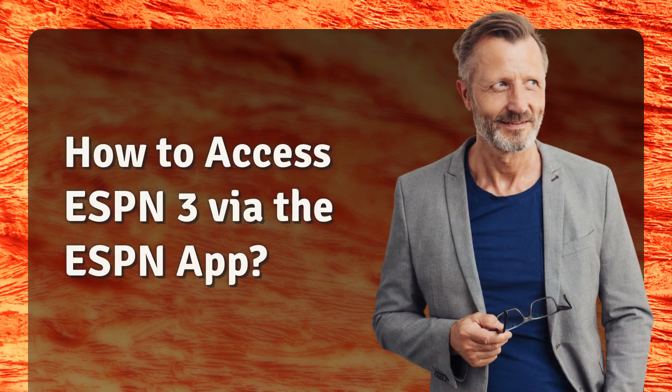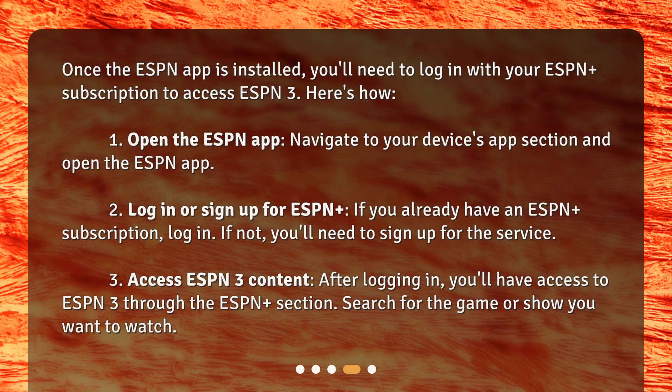How to access ESPN3 via the ESPN app? Once the ESPN app is installed, you'll need to log in with your ESPN Plus subscription to access ESPN3. 1. Open the ESPN app from your device's app section. 2. Log in or sign up for ESPN Plus. If you already have a subscription, log in. If not, you'll need to sign up. 3. After logging in, you'll have access to ESPN3 through the ESPN Plus section. Search for the game or show you want to watch.